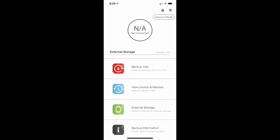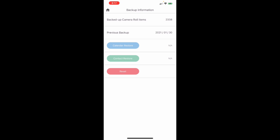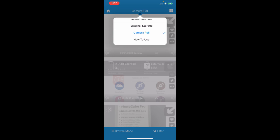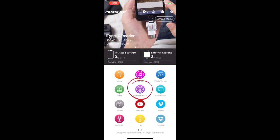The home screen can be one of two options: advanced mode or simple mode. Simple mode gives you the backup now button, view photos and restore — which takes you to the photos folder on the Photofast where you can choose what to put back on your phone — and external storage, which lets you browse everything on the Photofast. Backup information lets you see the last time you did a backup and if anything has been restored. Advanced mode lets you have more control. Photo viewer lets you actually see the photos on the Photofast or your camera roll and decide what to do with them individually. It seems to group them by days so you can see how many you took each day.